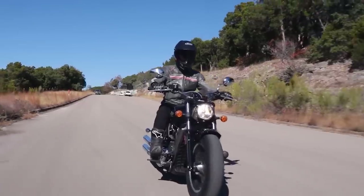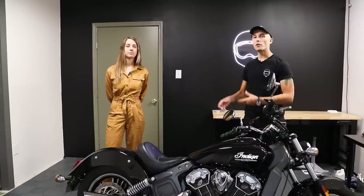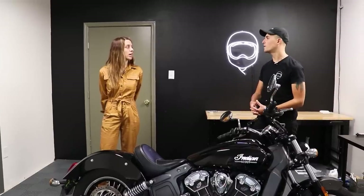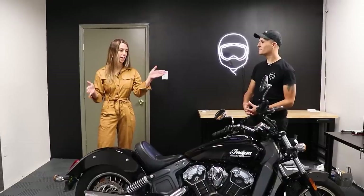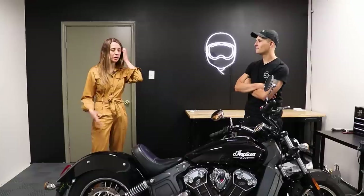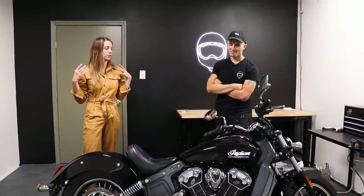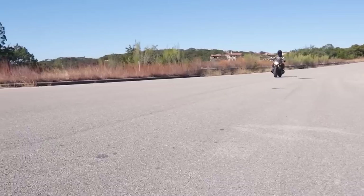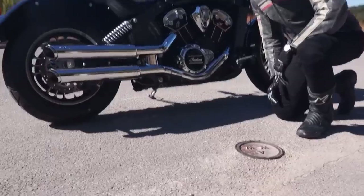We're wrapping up our Indian Scout comprehensive review. I brought Whitney back to talk about who should own this motorcycle. Whitney thinks that 10 minutes after you get your motorcycle license, you should go straight to the Indian dealer and buy this hog. But more seriously, it makes sense why older riders gravitate toward cruisers — they're more comfortable and you just want to ride for hours in a straight line. It's the prototypical American riding experience: big long highways, straight open roads.